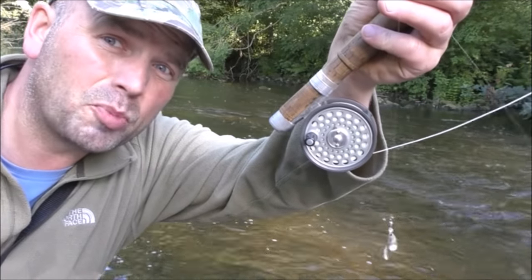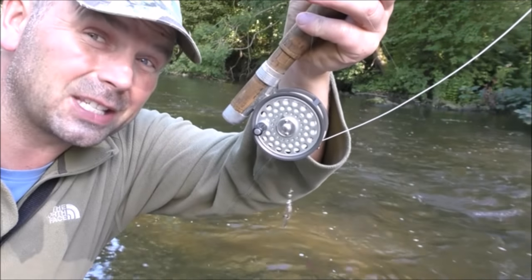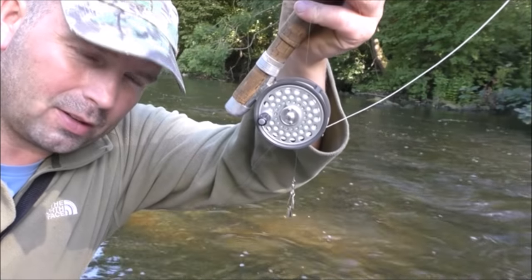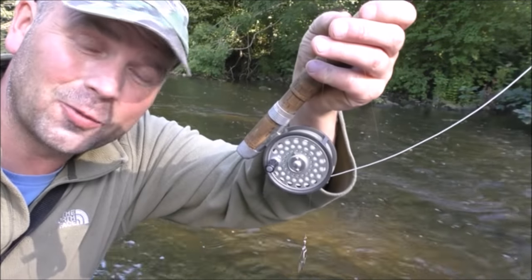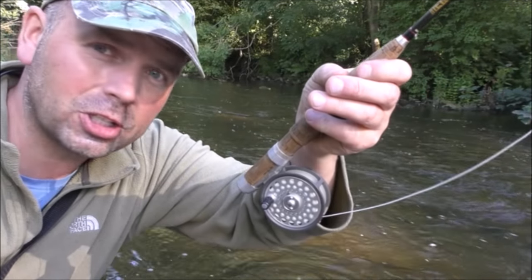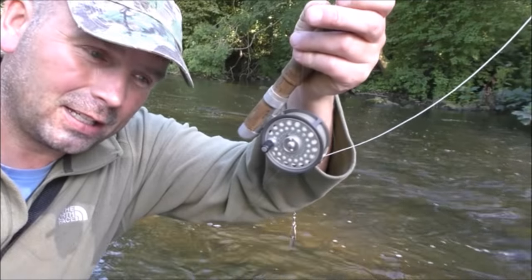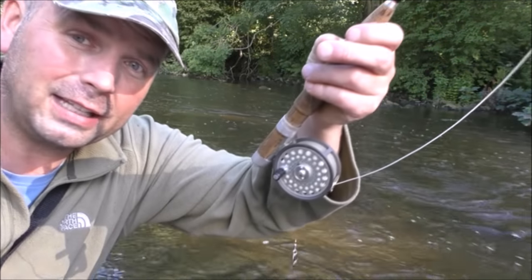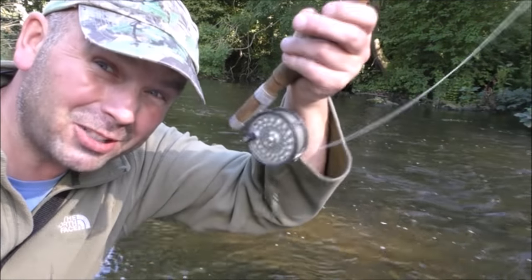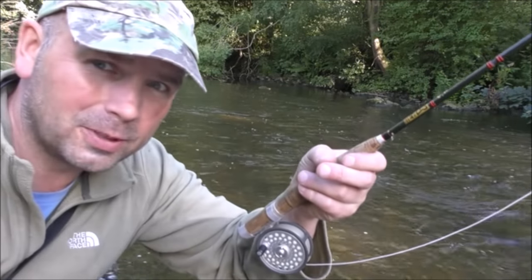Completely different approach now. I've switched to a size 0 silver flicker spinner. They're fairly difficult to cast on this tiny little rod but I've noticed quite a few fairly well developed minnows in the shallows. It's getting towards the end of the day and I think with this summer the minnows, heightened aggression of the fish, it might just produce the goods, especially in the faster parts. So we'll give it a go.